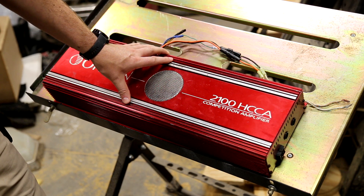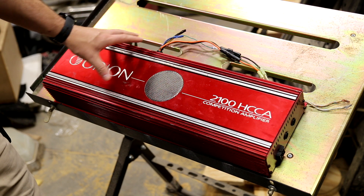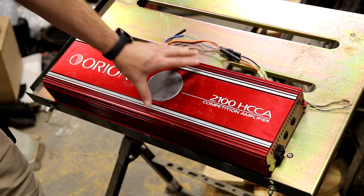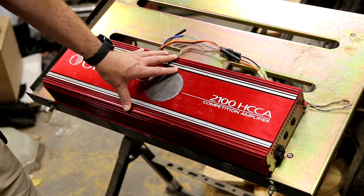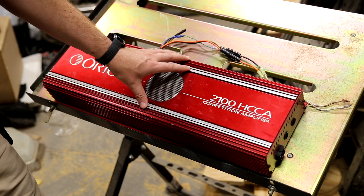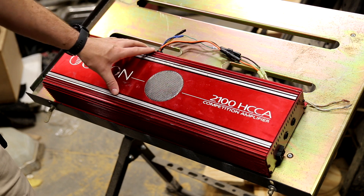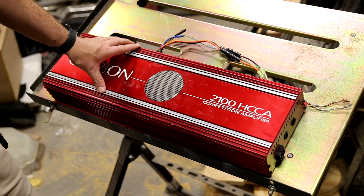At the time this amplifier was new, 1-ohm amps were not really a thing. The Concept 97.1 was a 1-ohm amp, and that was the same exact case. The XTR 2250 — I don't remember if that was a 4-ohm or 2-ohm amp — also used the same case. This is from a time where amps simply did not make more than 1,200–1,500 watts. That was the biggest thing you were going to get. It wasn't until a few years later that 2,000 watt amps started coming out, and that really changed things.